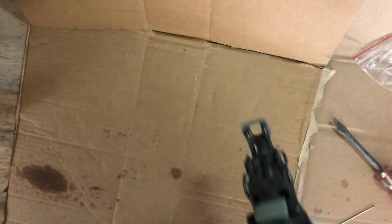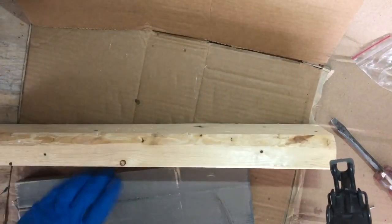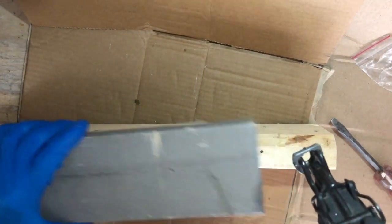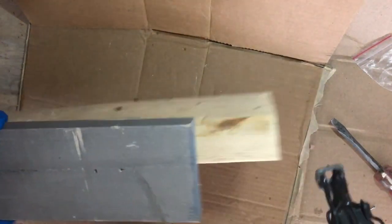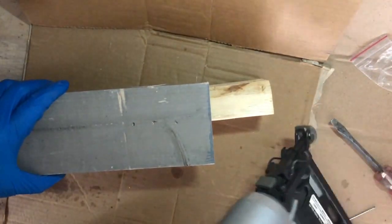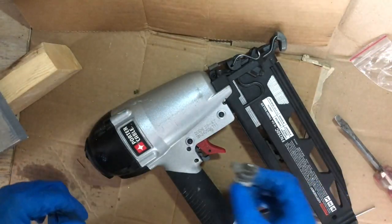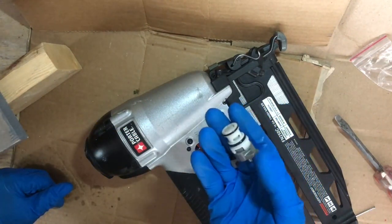All right, moment of truth — here we go. Good as new! Before, when I was pulling that trigger I could hear the air coming right out of it, but not anymore. We're back in business — mission success. For I think $16.95, a new trigger assembly and we're ready to go.